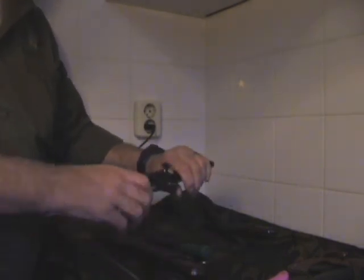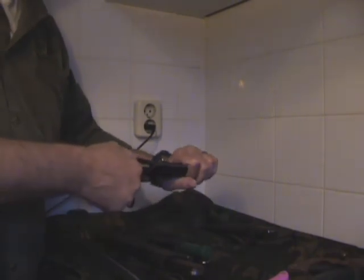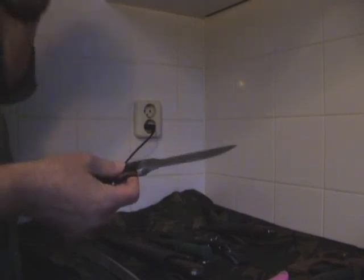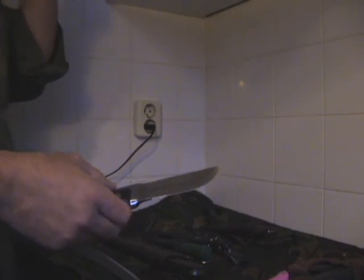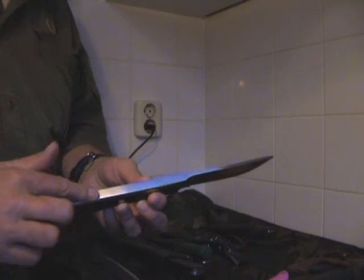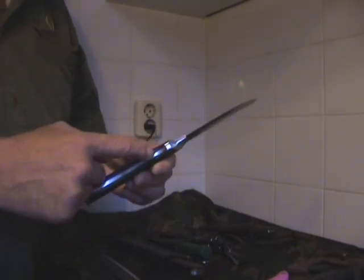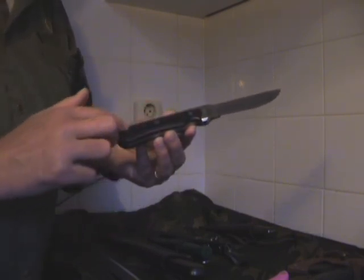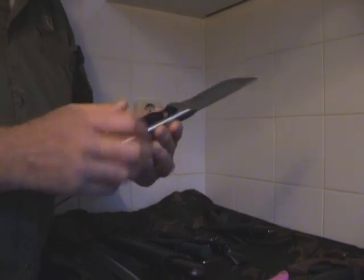I also picked up a knife I've only seen one review of on YouTube. It's made by Mr. Dragon — it's the Martili full tang knife. I like it a lot. It was almost 50 euros. It's a stainless steel blade, though I don't know exactly what kind of stainless steel. It's a one-piece design, with the full tang visible at the back, and the only non-steel parts are the hardwood inlays, which makes it a very rugged knife.